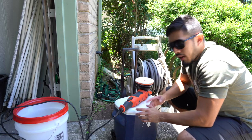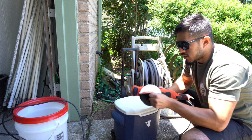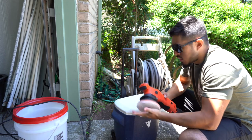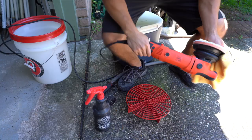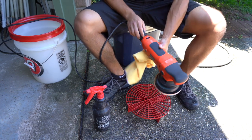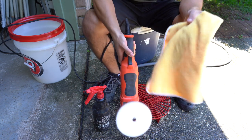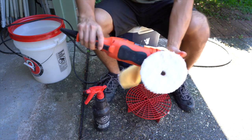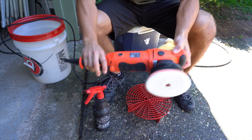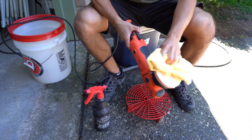After you've cleaned all of them, plug in your polisher — whatever polisher you have, nothing specific required — and line the pad up as per usual. Get a towel ready because you're going to get wet. Turn it on speed five or six, and then let it wring out all the water. By pressing the towel over it you avoid getting splattered all over you.